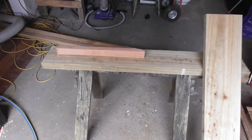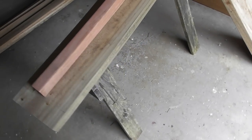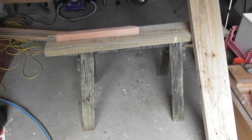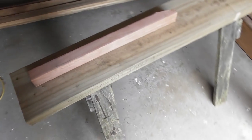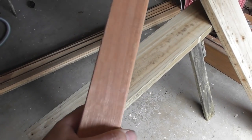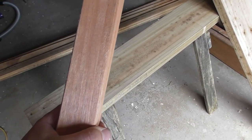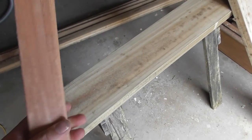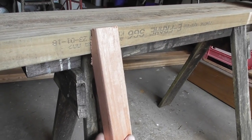I've cut the two tops for my sawhorses. They are 200 by 50 by 1200mm long — or in imperial, eight by twos and four feet long. That's going to be the tops. For the legs, I've got some timber I picked up yesterday. I'm going to use that instead of ripping down the other eight by two I have. These are pretty sturdy at 45 by 40.